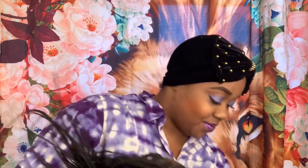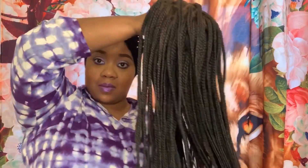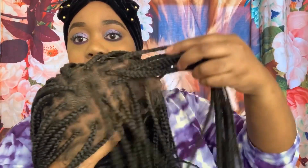I'm pulling it out of this silk bag. It comes packaged very well. This is a 20-inch wig. It's very pretty. The braids are very neat. Here is the parting space on it. You get a 13 by 6, so you get all of that parting.